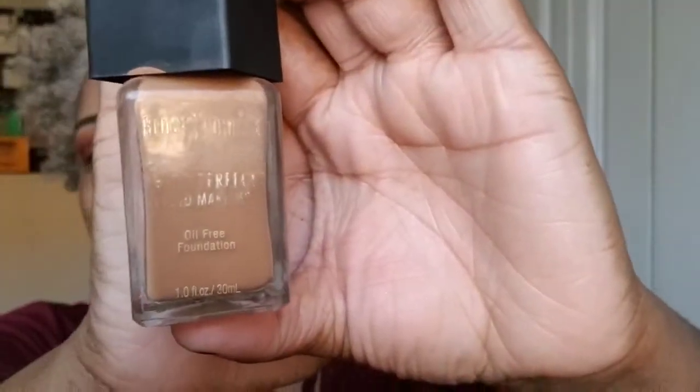It already rubbed off the name, y'all — it says Black Radiance. You can barely see it; I guess it's from the oil on my hand. But I have it in the shade Caramel, number 8419.